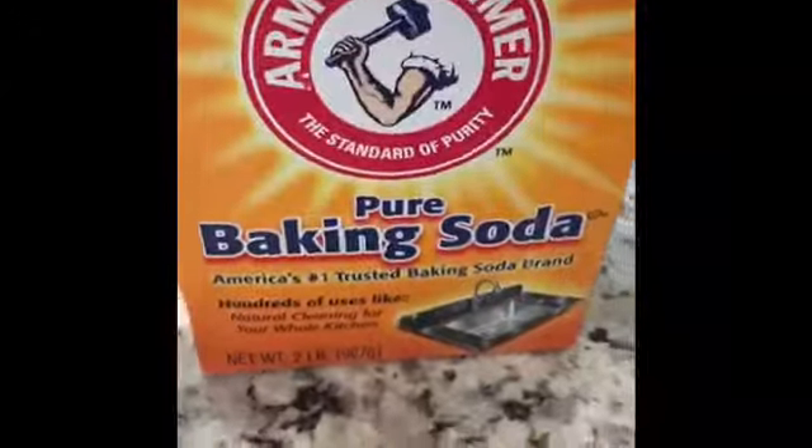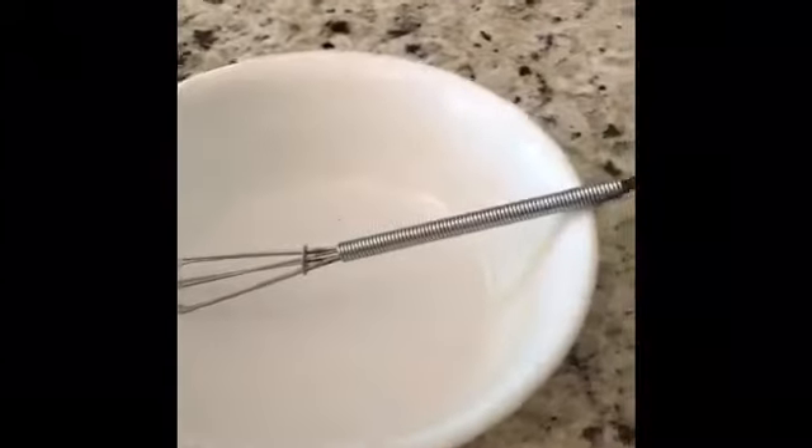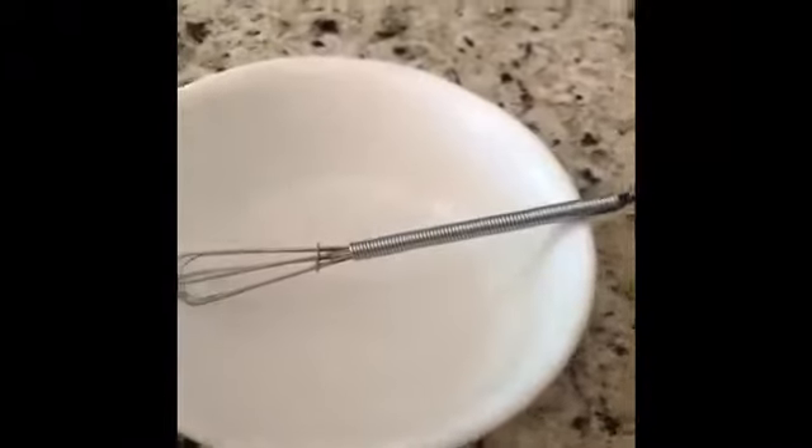Don't squirt too much contact solution in because that would be wasted. Now you need some baking soda — I did need to add more of it. That's about all the contact solution you need. Now we're adding the baking soda — almost double — and then you're going to mix it really good. It may not fully dissolve, but it looks like it did. And there's your white bowl all mixed.